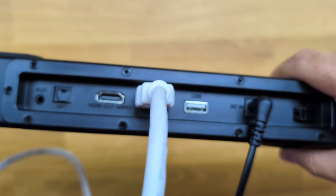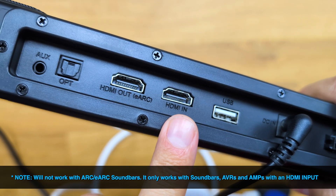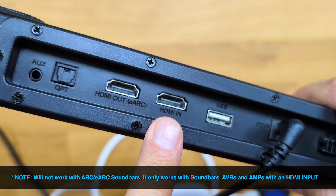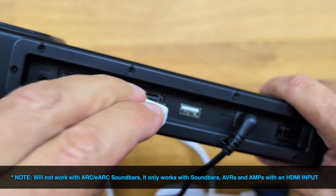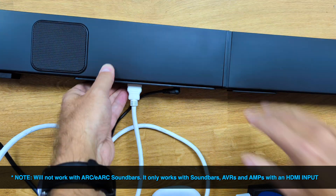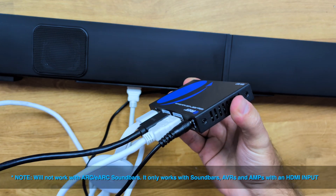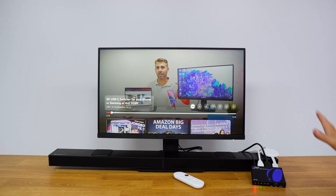The audio out in this particular case is going to the HDMI in of the soundbar. We can see right over there we have an HDMI ARC which we are not using at this moment, and then we have an HDMI in just right over here. Without the cable we can see the HDMI in where we will connect the HDMI cable that comes out of the BK927.